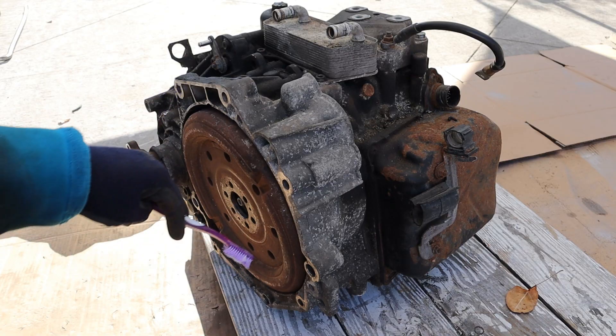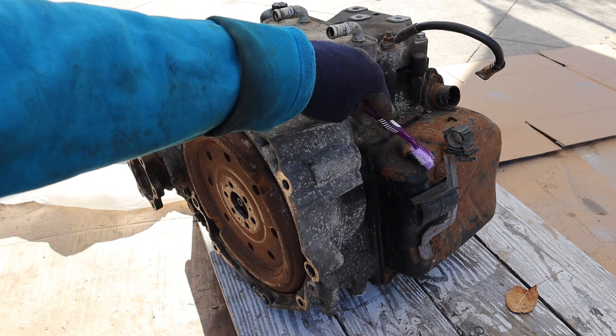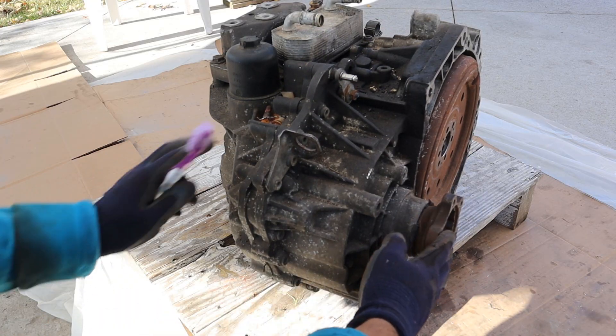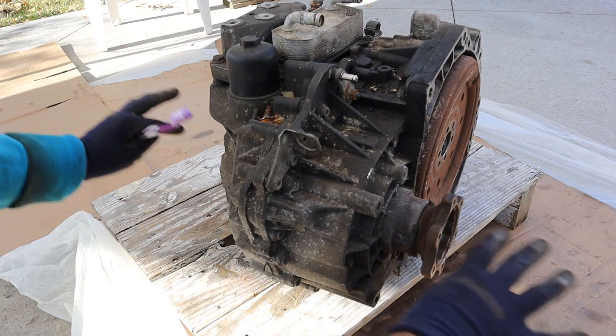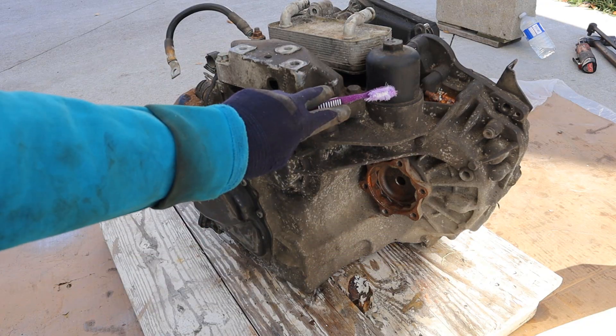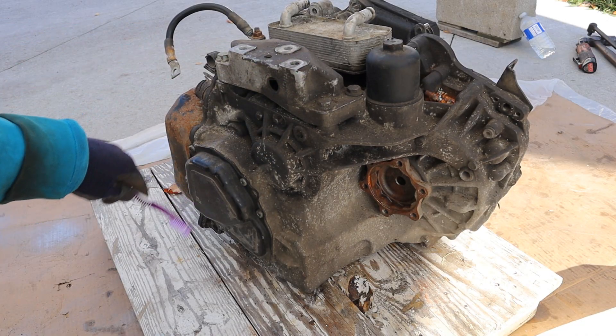Taking a quick look around the transmission, you can see you've got a dual mass flywheel. Here we've got the oil cooler, and underneath this oil pan is a mechatronic unit. Coming around the back you can see our axle flanges, which bolt up to the two axles going out to the front wheels. We've also got our gear selector, oil filter, engine mount, and the oil pump under this cover here.